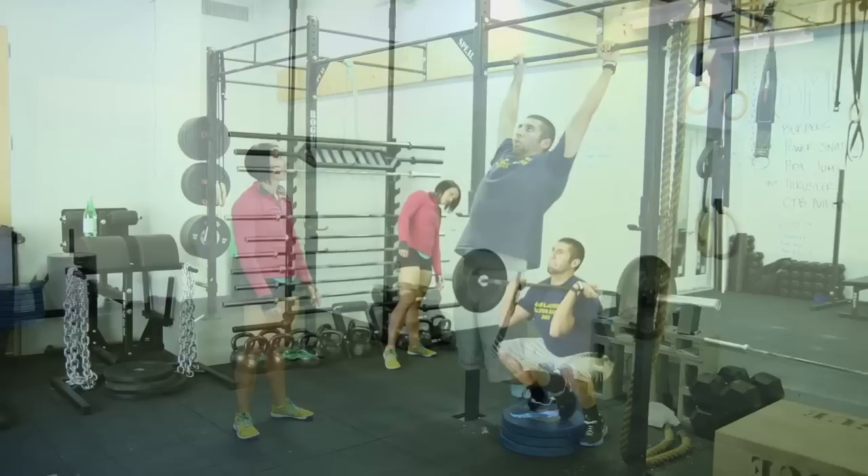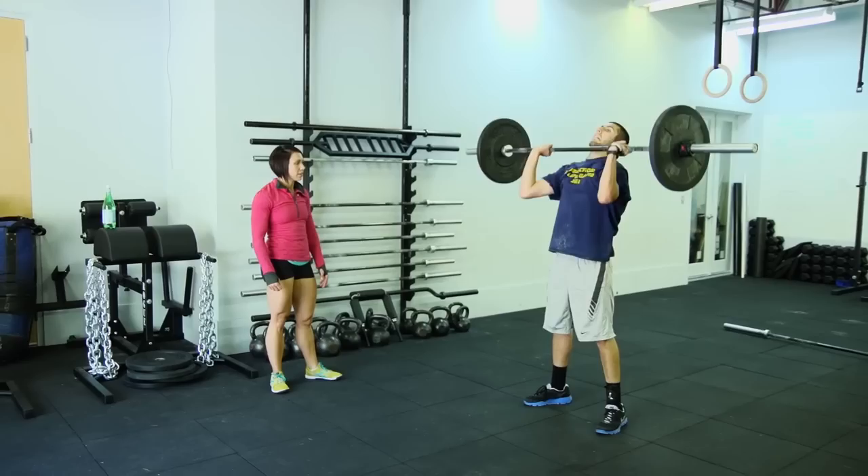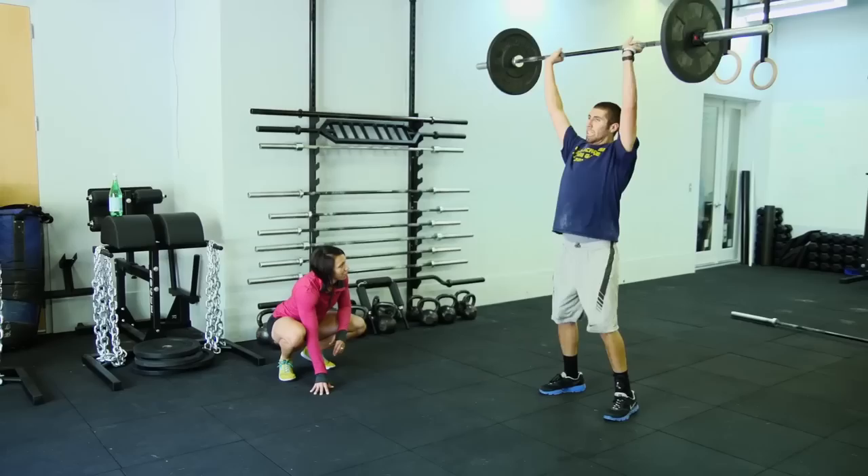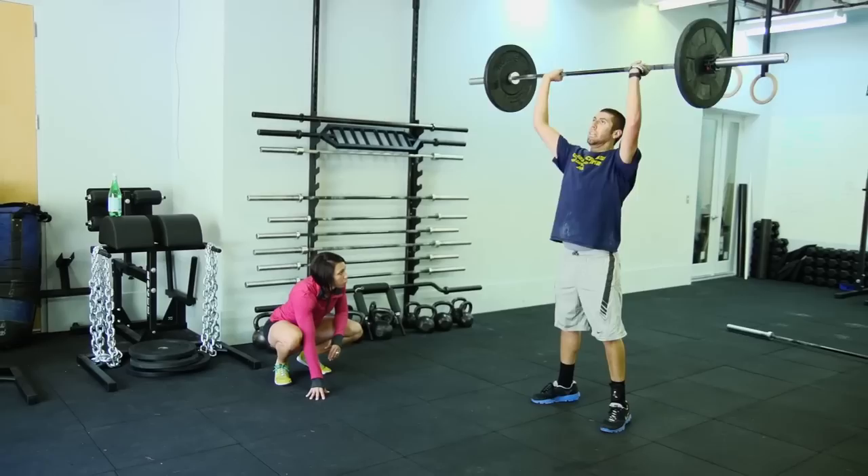Going for it — twelve. Do the rest of them now. Thirteen. Two more. Knees out, knees out, knees out. Fourteen. Get it all the way locked out. Knees. Fifteen. Nice job, Eric.